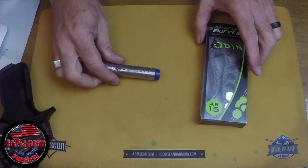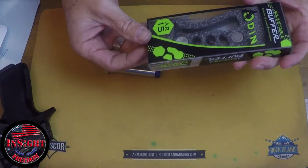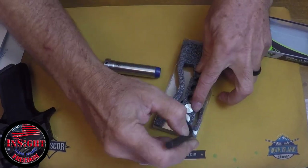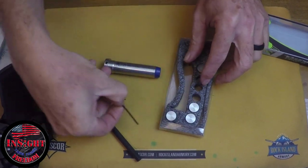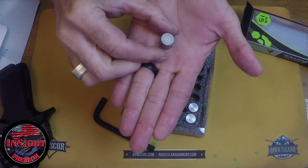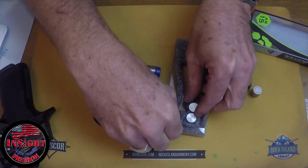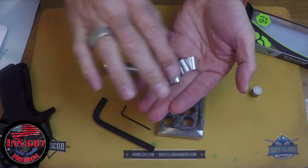This is the buffer that I used in this build. It's the Ogunworks Heavy AR-15 Adjustable Buffer. It comes with the tools needed for making adjustments — there are two Allen keys. One opens the end, the other is a lock Allen key that holds that end. It has a tungsten weight, a heavy steel weight, as well as three aluminum lighter end weights.